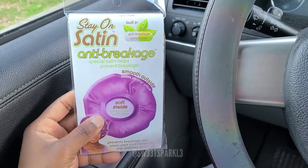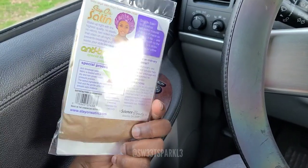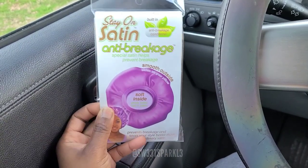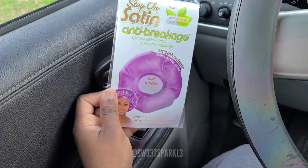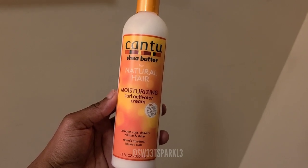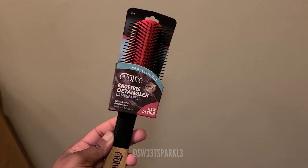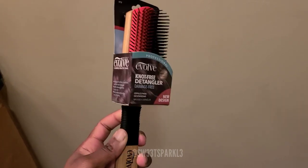Last but not least, I have the little satin bonnets - I got another one of these because mine get worn out, they get snags and just start looking old. I also picked up the Cantu Moisturizing Curl Activator Cream - I used to use this on my kids when they were babies and it works pretty good, so I'll try it again. And I got a detangler brush - if I like this I'll invest in a Denman brush, but for right now this is like five dollars so I grabbed it just to see.